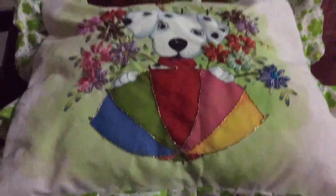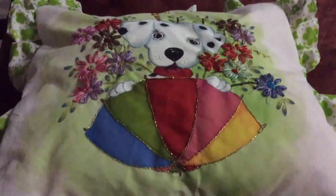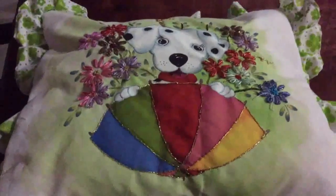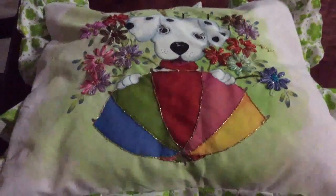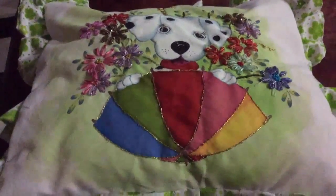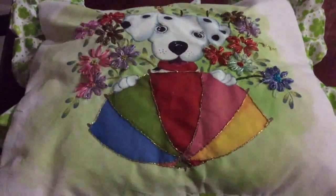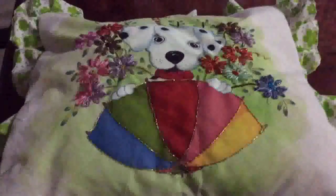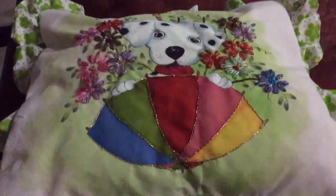Hola amigas, en esta ocasión quiero compartir con ustedes este hermoso cojíncito de un perrito que lleva la combinación de pintura en tela y también está bordado. Ve como queda la combinación muy hermosa. Espero que te animes a realizarlo; lo único que necesitas es una servilleta y aprender las puntadas para que puedas realizarlo. Vamos a empezar a trabajar echando a nuestra imaginación y manitas creativas.